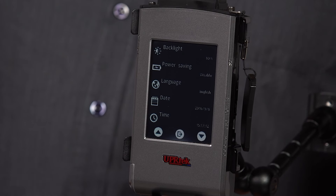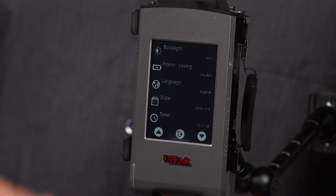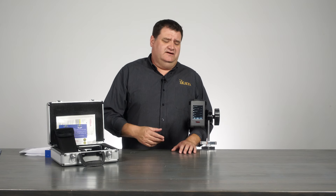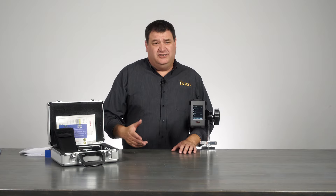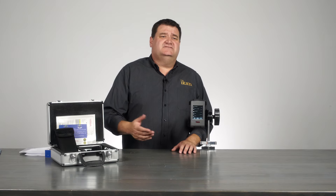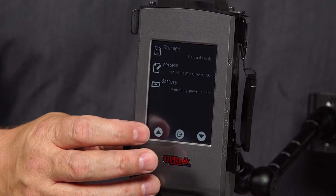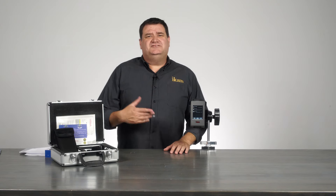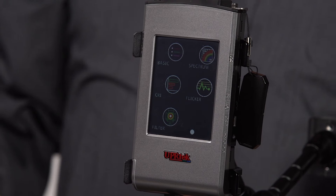The meter also has an options menu. You can adjust your backlight, adjust your runtime, and set an auto shutoff if you don't want the meter staying on all day. It also has storage options, battery life information, and shows the latest software version you're running.